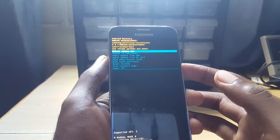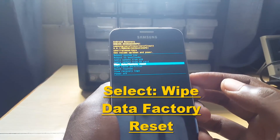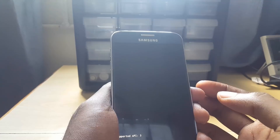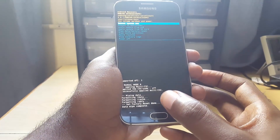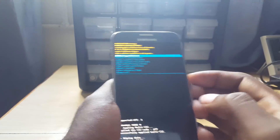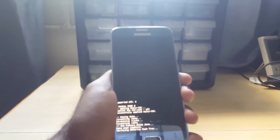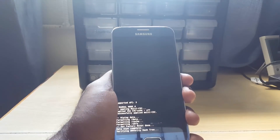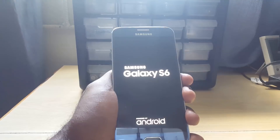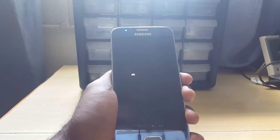Once you're in recovery, use volume up and down to navigate and power to select. This time we're going to wipe the device — we're not doing wipe cache partition. Go to 'wipe factory reset,' hit power to select, then select 'yes.' You'll see what's happening at the bottom — it will show 'data wipe complete.' Then select 'reboot system now' by hitting power. The device will take a longer time to boot up than normal because you've just wiped it — be patient.